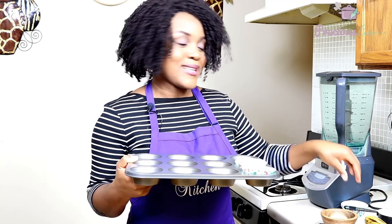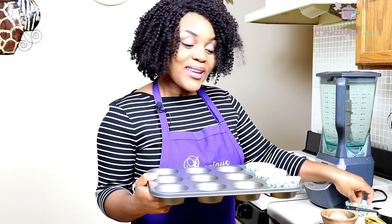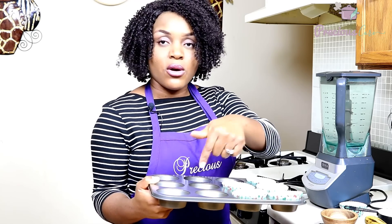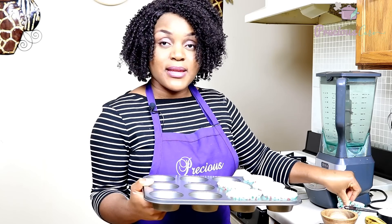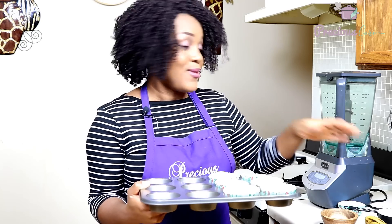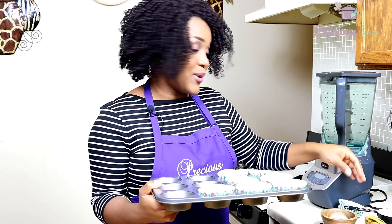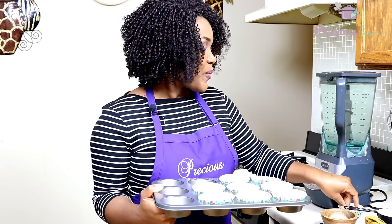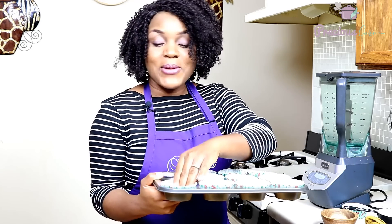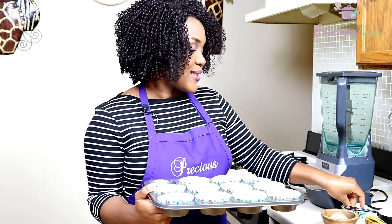I'm still using the cupcake liners I bought at Christmas, so they have like Christmas trees and all — who cares! If you don't have cupcake liners, just grease the cups with oil. You could also make this banana cake in a large round baking pan; a 9-inch pan will be great. It doesn't really have to be cupcakes, but this is the way I grew up eating banana cake. We buy it from hawkers in the market and they always had them in the form of cupcakes — so delicious. I just wanted to recreate that memory.